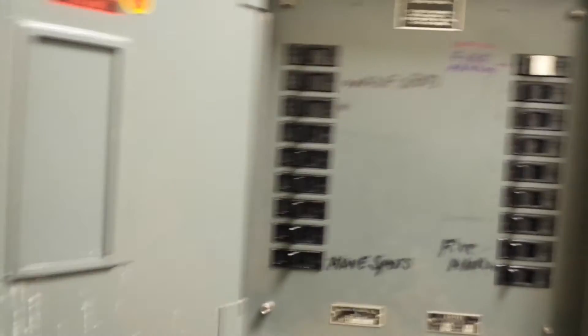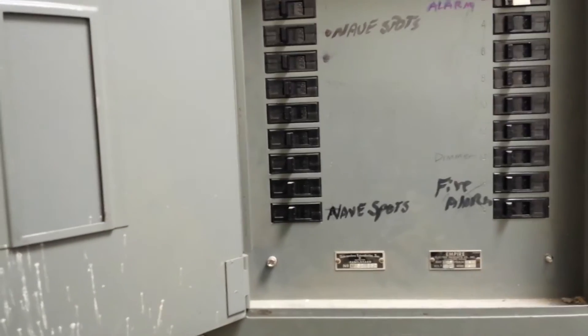Oh man, I'm out of breath. There's a panel over here. I don't know why these switches are off.